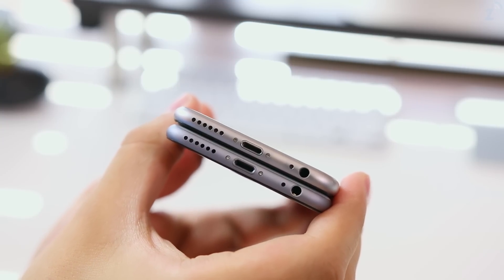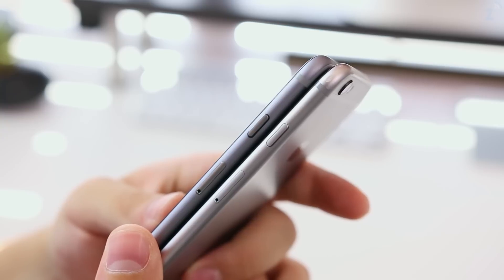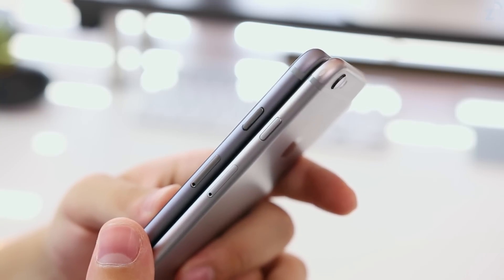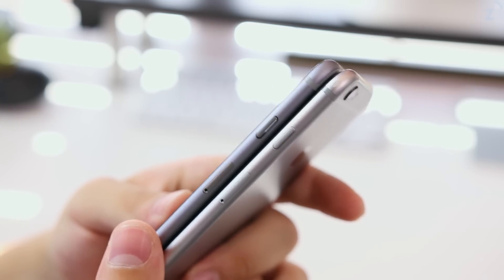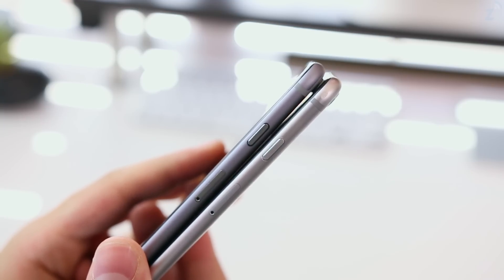One subtle thing about this clone that's also true of the upcoming iPhone 6s is that it's just a tad bit thicker than the iPhone 6. This is so they can add Force Touch on the iPhone 6s and hopefully a larger battery and better specs. There's no word yet on whether Apple will keep the extruding camera, but it does appear they will keep it since they didn't remove it on the latest iPod, and there's no reason to remove it on the 6s when they can just take it off on the 7.